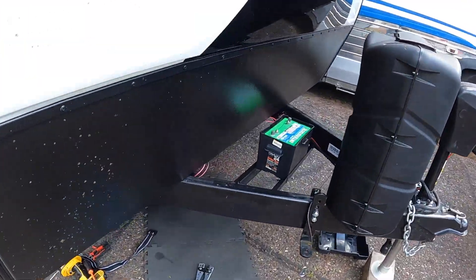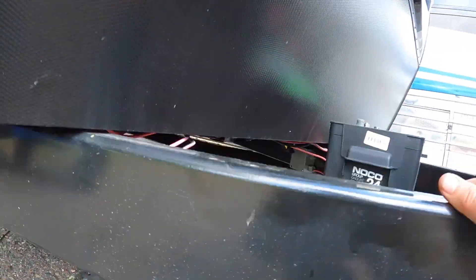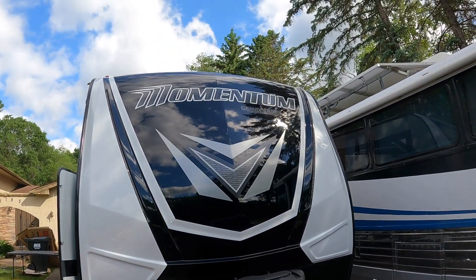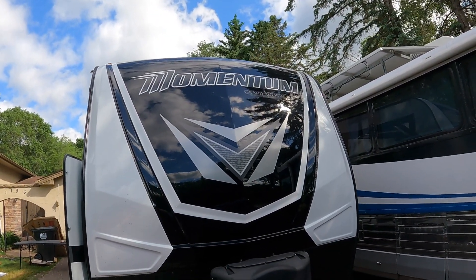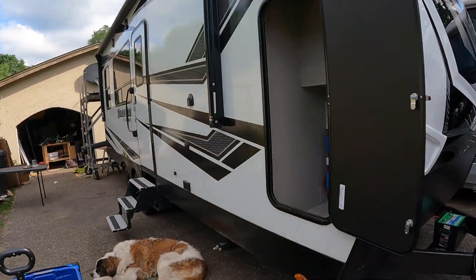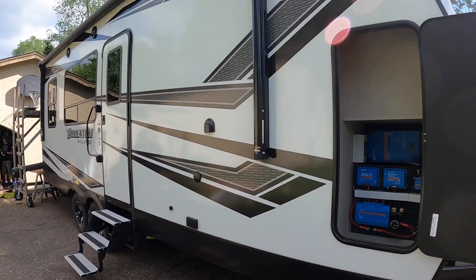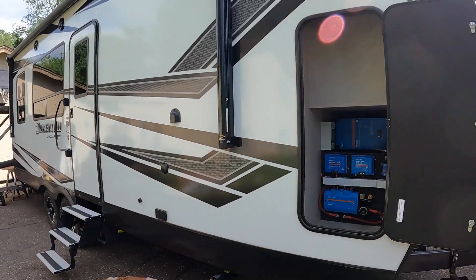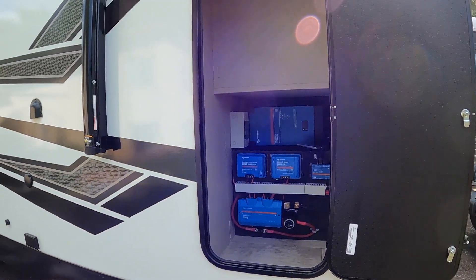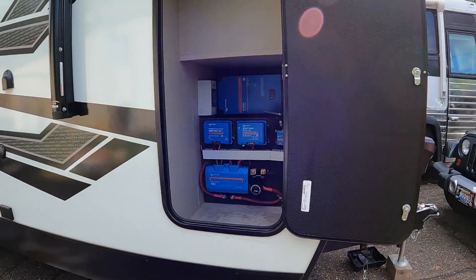We also got everything down here buttoned up. I think that'll about do it for this Grand Design Momentum G-Class. From all of us here at Soda Solar — including Cocoa there — if you need any help on your solar system, we sell, service, and install Victron stuff, anything, and we can drop-ship. Check out our website at sodasolar.com. Thanks, bye!